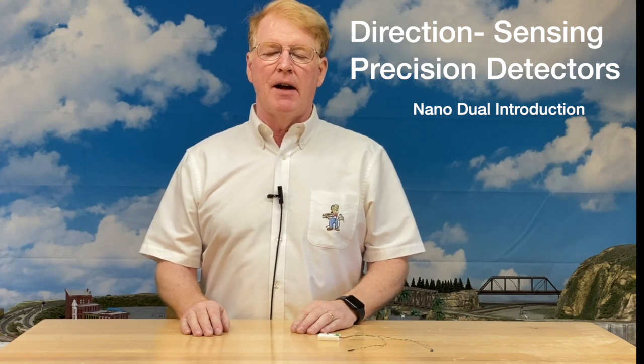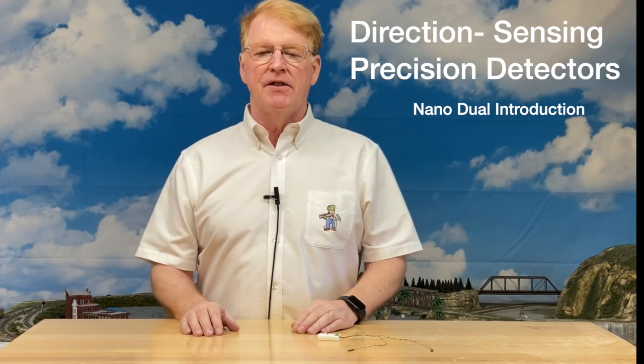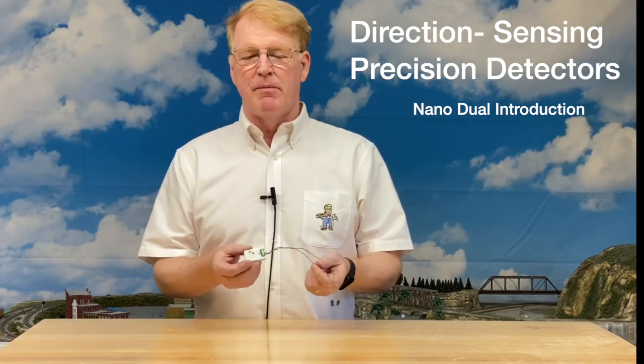Hello everyone, I'm Jim Lewis from Model Train Technology and today we have a new product announcement. This is an increment from the NanoSensor which I showed you about two months ago.